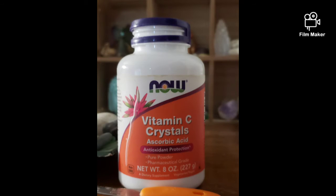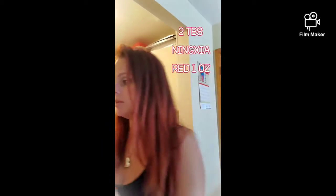Hello, I hope everyone is doing well today. I wanted to come on and make a video about Nature Red — it's called the red drink. The red drink consists of two tablespoons of Nature Red, which is one ounce, and you're going to put that in — let me show you what I put it in.